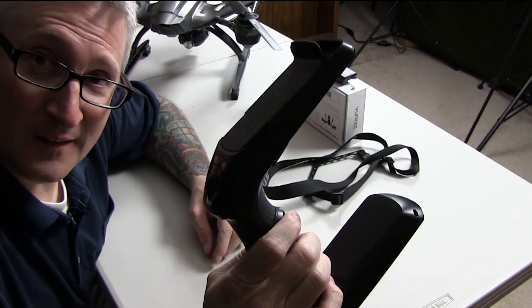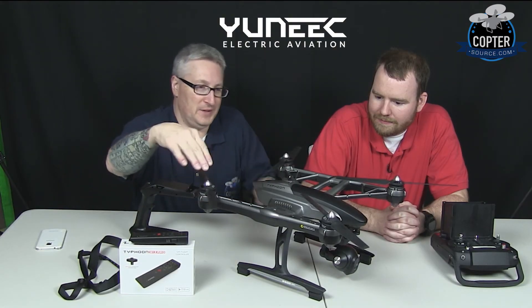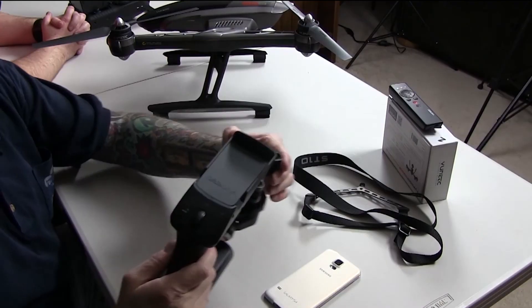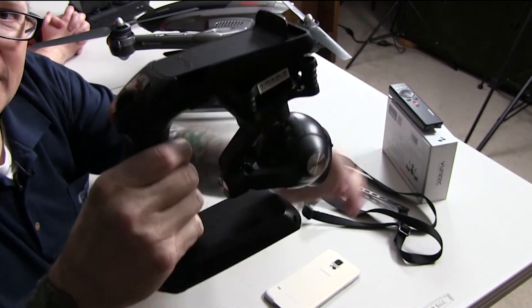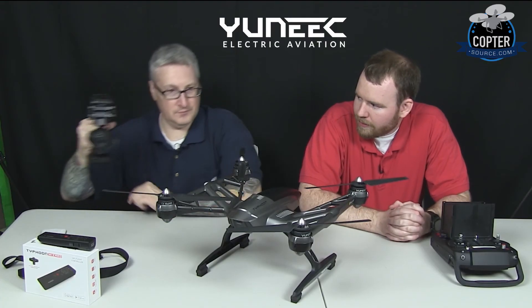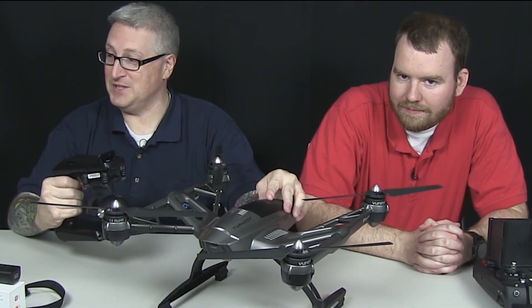It comes with this thing. This thing makes your drone camera a handheld camera. Let's show them how simple it is. You just pop this camera off of here like this, then just pop it on there — just like that, and you're ready to go. 4K in your hand. Now, does the gimbal work when it's on that mount? Of course it does.